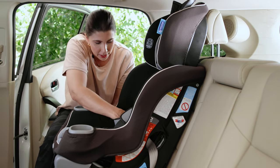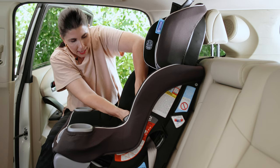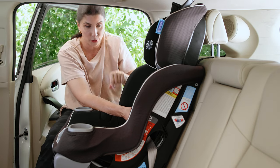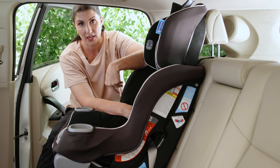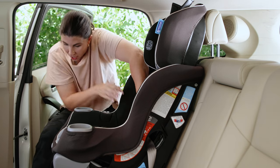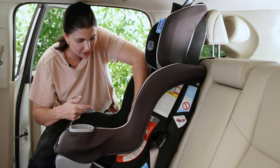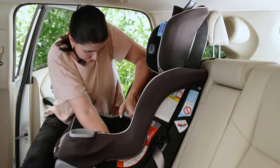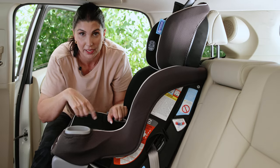Grab the tail of the lower anchor connector strap and feed it through to your hand inside the shell of the car seat. Because my body is on the same side as the tail, I've got to pull it towards you — or I could reposition my body on the other side of the car seat and pull it towards me. If I can't get it tight enough this way, that's exactly what I'll do. My leg is always kicked up in the vehicle because I use it to push the car seat into the vehicle seat back. I'm going to move over here — I find this much easier and I'm getting so much more slack out of the lower anchor strap.